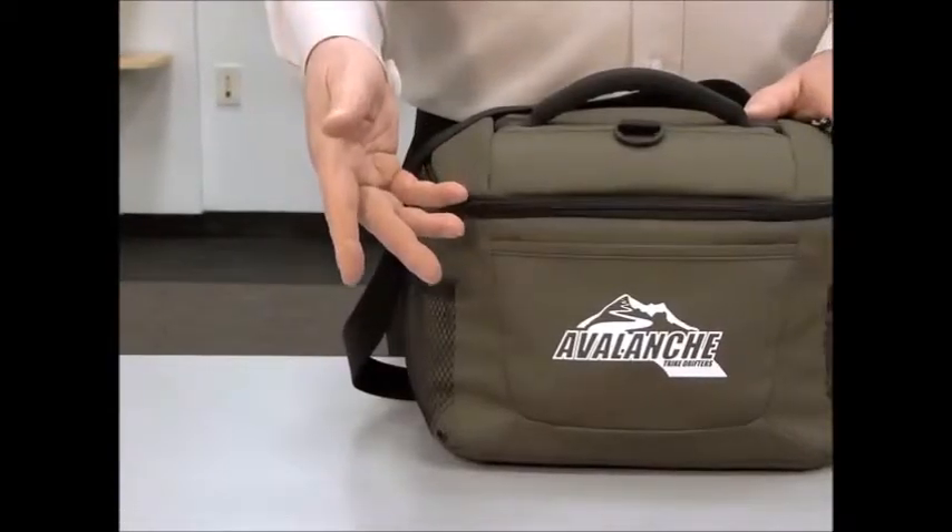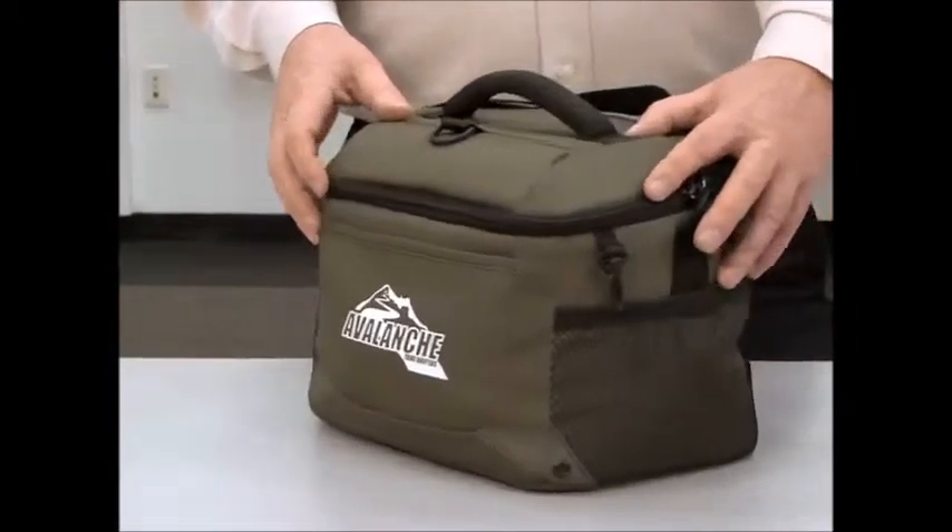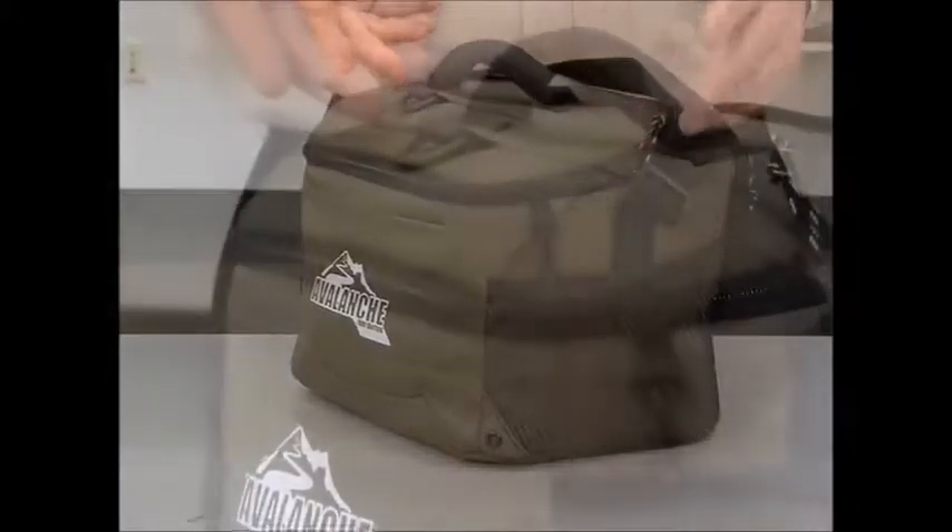This kit-friendly cooler features a front slash pocket, two side mesh water bottle pockets, and multiple D-rings.